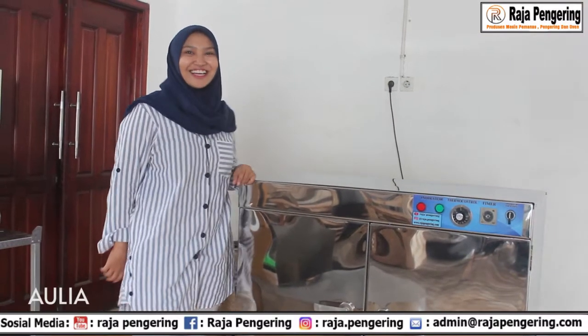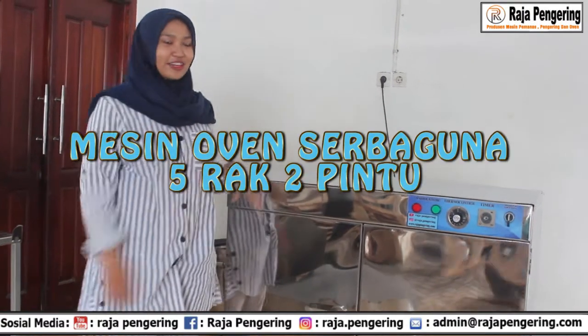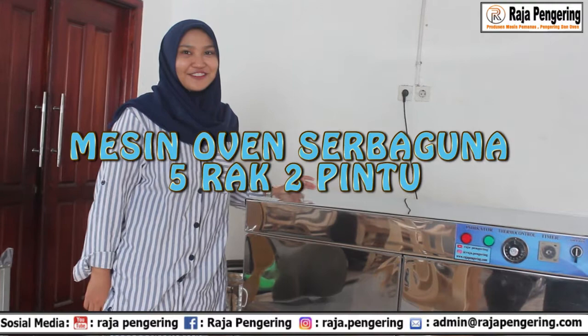Halo, aku Aulia. Hari ini aku akan mereview mesin oven serbaguna 5 rak 2 pintu. Mau tau nggak sih kelanjutan dari review aku? Yuk, tonton terus video ini.